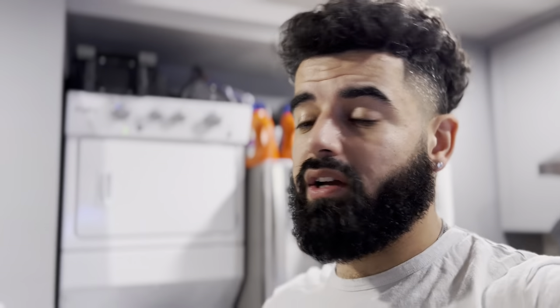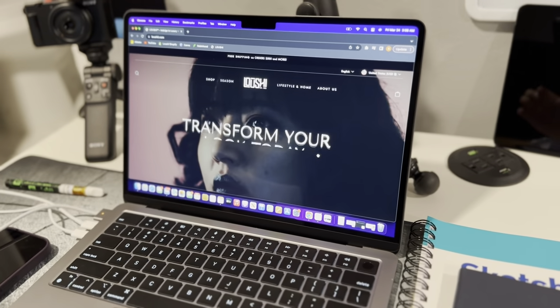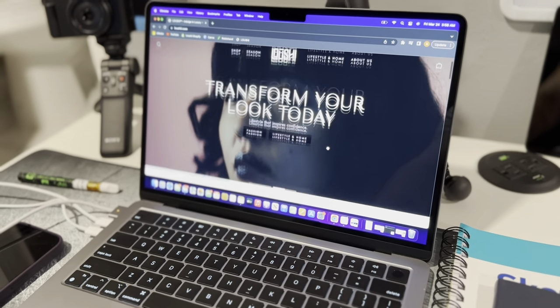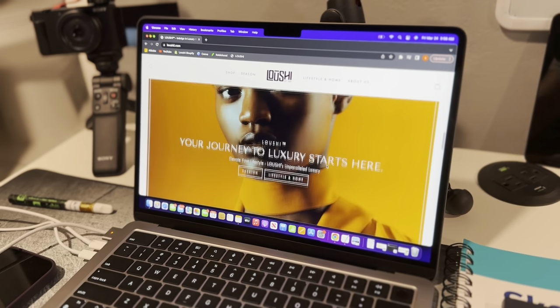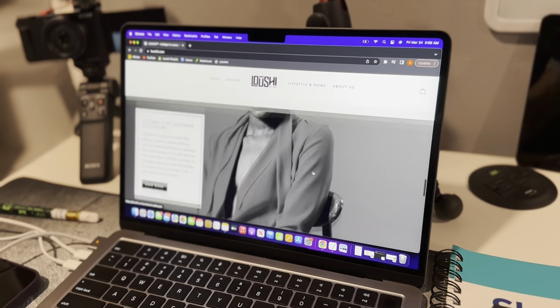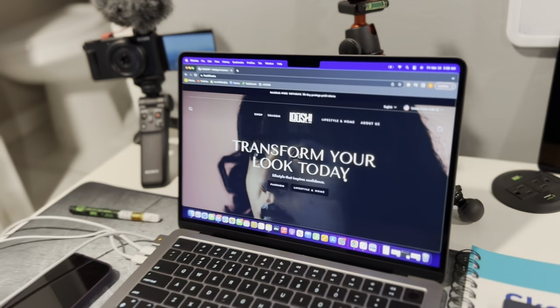Stay tuned — I might show you guys my products in a future video if you're interested. Let me show you the website right here. I don't have any products on there yet, but let me know what you guys think of the website in the comments below.